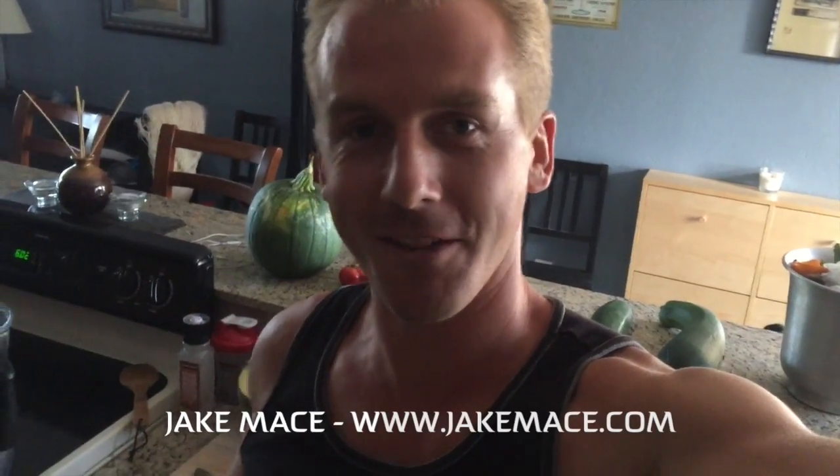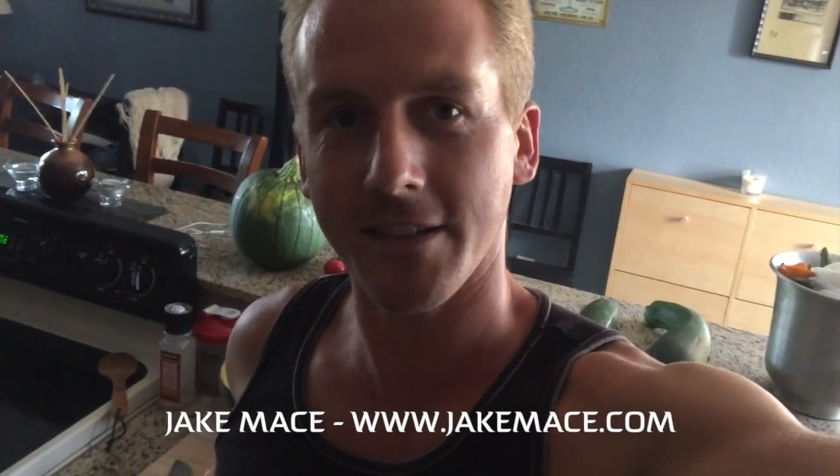Hey, it's Jake Mace with JakeMace.com. I'm going to show you guys the ultimate dessert for martial artists, and the reason why this is the ultimate dessert for martial artists is because it's going to give you the nutrients, the healthy fruit-based sugars, and emotional uplift that you need to do martial arts your best. So let me show you guys right now how I make this.